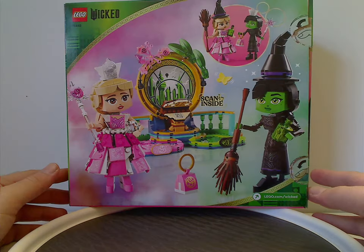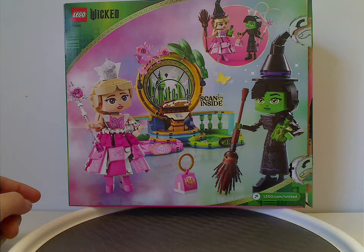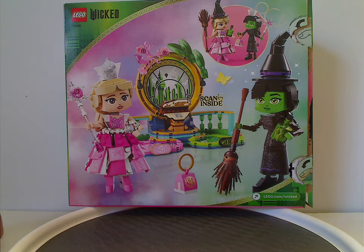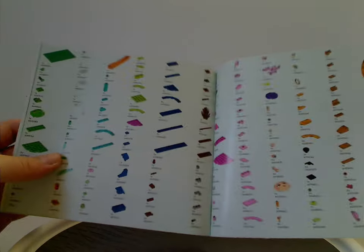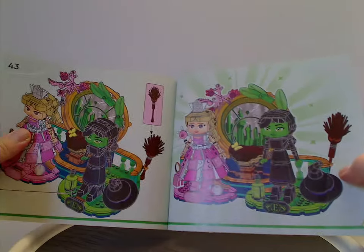Flipping to the back side of the box, there's another view of the set with some of the accessories on, showing how you can pop and swap accessories between the figures. There's also the website below and a QR code inside to scan. Moving on to the manual, they've been doing a new rendering style for a bit, with the transition from plastic bags to paper bags and integration with the Builder app. The back side shows all the pieces that come with the set across three pages, plus advertisements for all the sets in the wave.